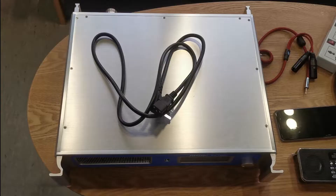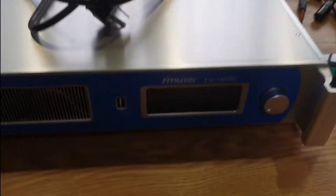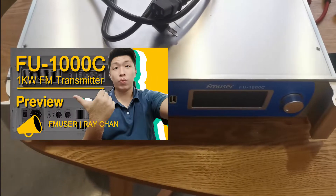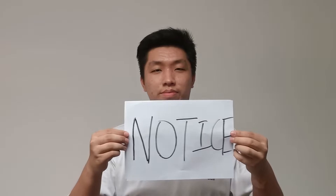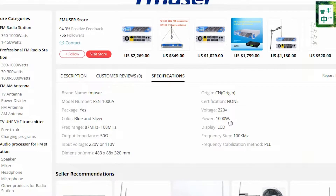So how to use the dummy load for the test? Here are what you need to prepare. The first one is an FM radio transmitter with power line — I will take the FE1000C as an example. This is also one of our wholesale 1kW transmitters in stock. Make sure to visit the newly released video on FE1000C.